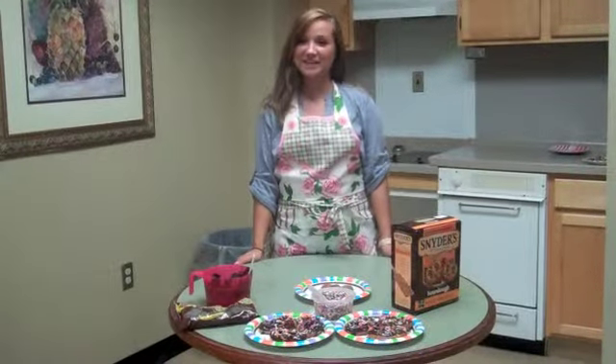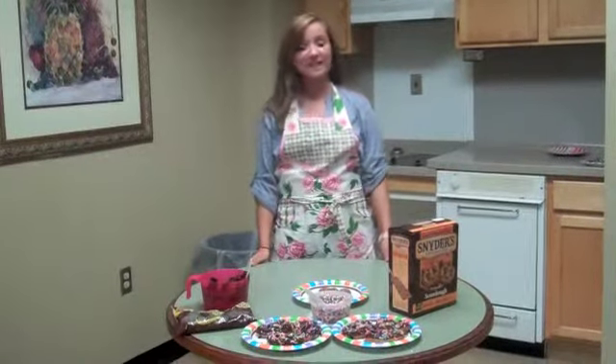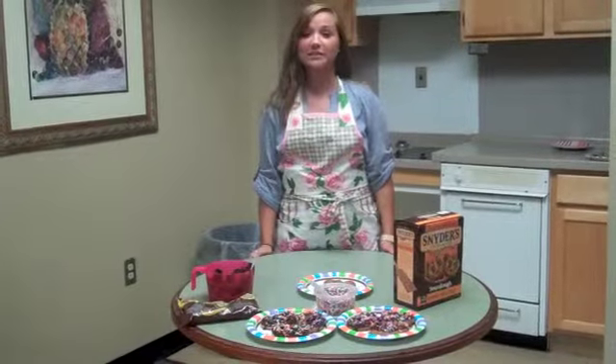Hey guys, it's Charlie Kleppes here with you tonight on Hotty Toddy Homemade. Tonight I will be teaching you how to do chocolate covered pretzels.